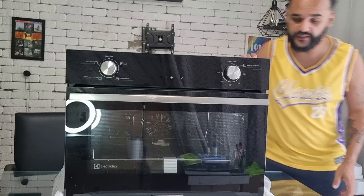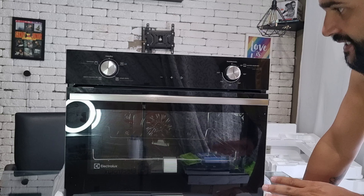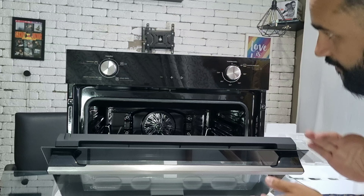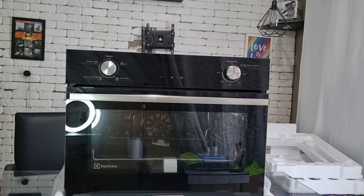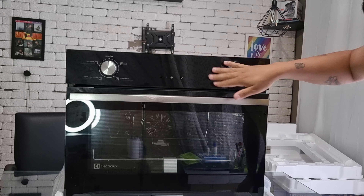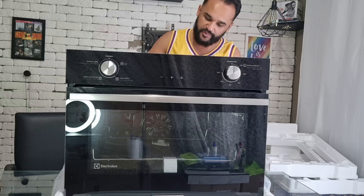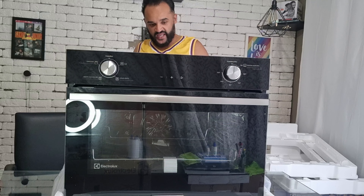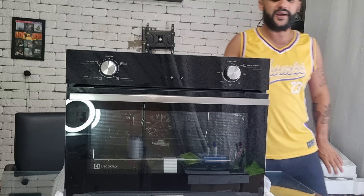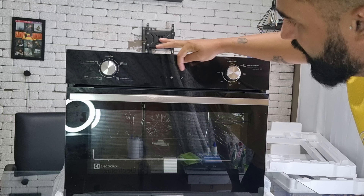Eu não vou tirar da base, porque senão eu acabo não conseguindo colocar depois. Não é um item muito leve, então eu vou preferir deixar assim. Dá pra abrir a porta pra poder mostrar pra vocês. Aqui as funções. Eu acho que ele é de três pinos, e aqui em casa ele é três pinos — eu não tenho essa entrada e não tenho nenhum adaptador agora, então não vou conseguir ligar ele pra vocês.